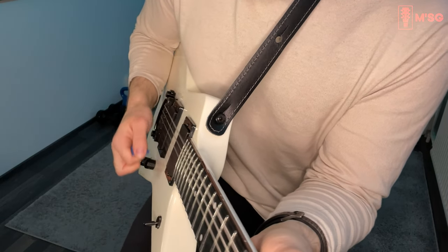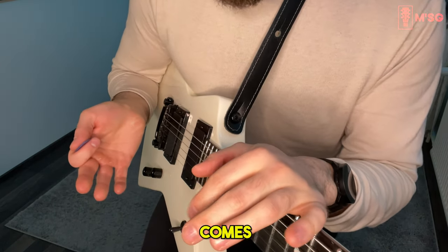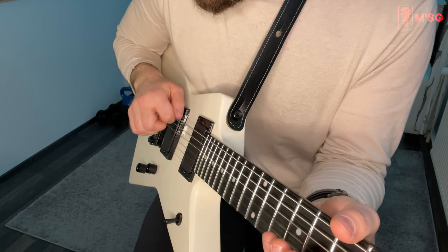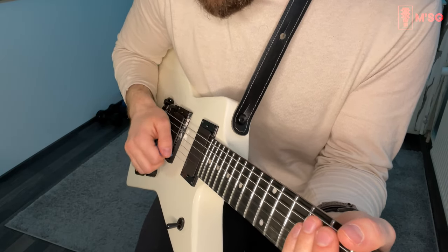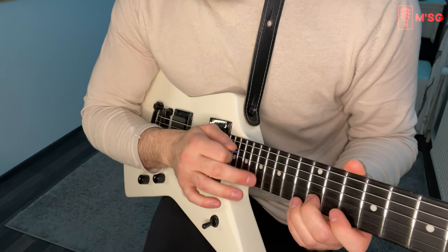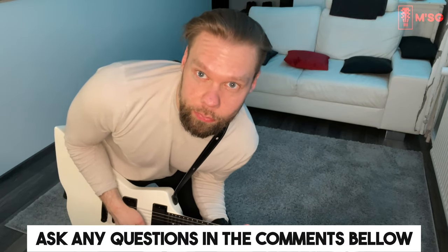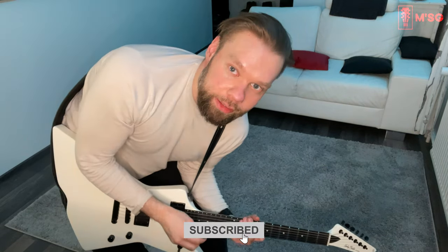So yeah, this is my first technique example video and I will make more. Everything that comes to my mind I'll cover — I'm still practicing sweeping, and when my sweeping skills improve I'll definitely show how to approach that. I might also make a video about tapping because that's what I've been doing a lot lately. So this video was about alternate picking — throw any questions in the comments and I'll try to answer to the best of my knowledge. Subscribe for more!